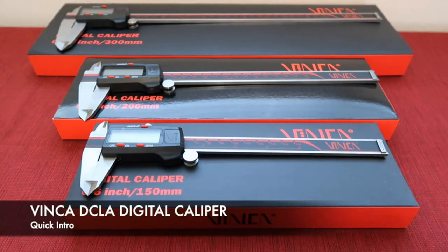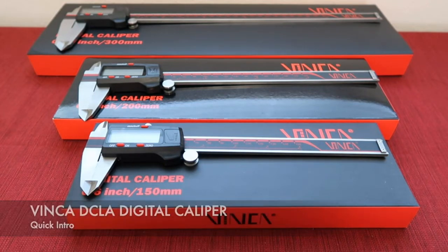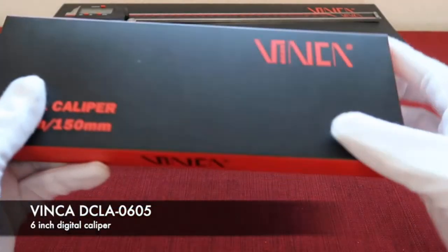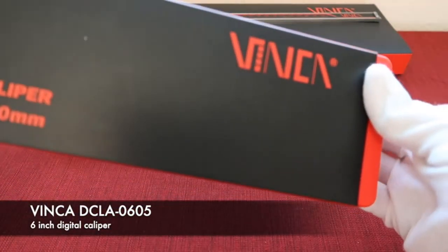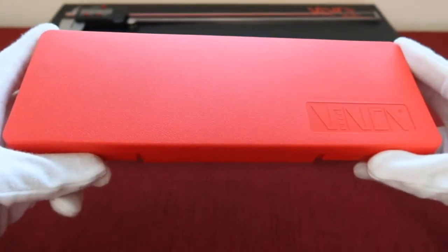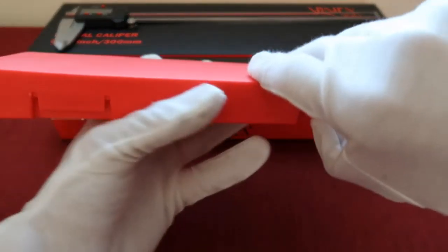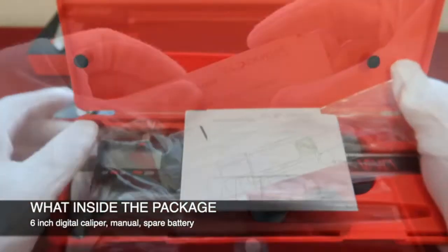Number four: Bosch PS212 12V Max 2-speed pocket driver kit. As soon as we slipped the charged 12-volt battery in and pulled the trigger, we could tell it offered more torque than most. It has two speed ranges switchable by sliding a lever on top, generating up to 1,300 RPM at top speed — quite an accomplishment for a cordless screwdriver. We were able to insert screws into drywall, pine, and birch boards, and with that much torque, the 21-adjustment clutch is essential to prevent stripping screw heads.